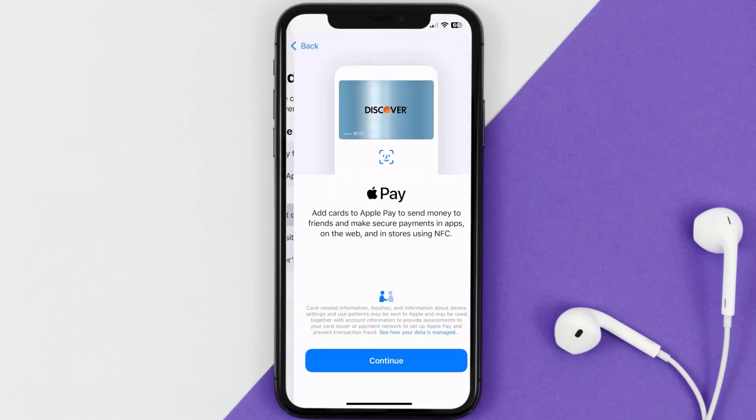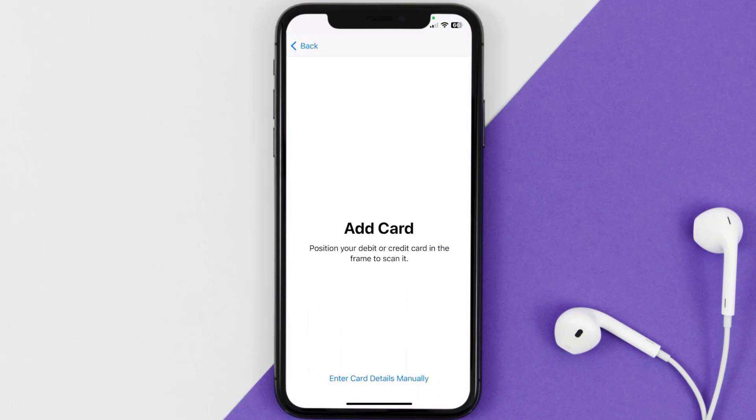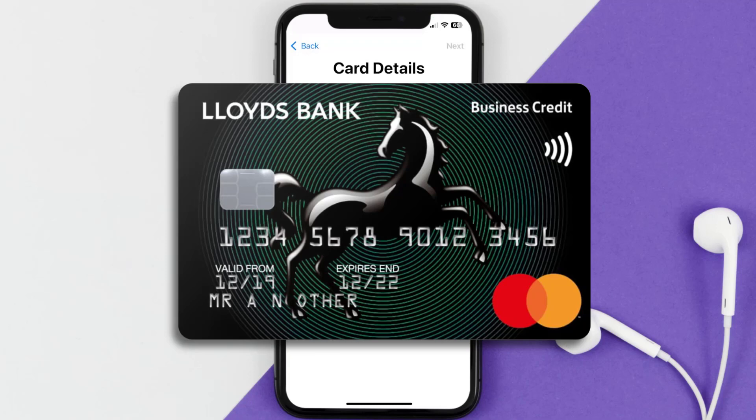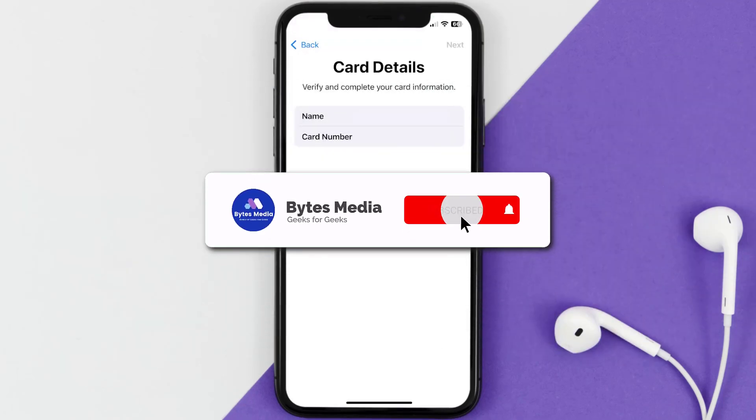For this instance I'll go with debit or credit card, and then just hit Continue. Once you're on this screen, simply tap Enter Card Details Manually. It'll then ask you to enter in the Lloyds card details, and then just hit Next and Continue.